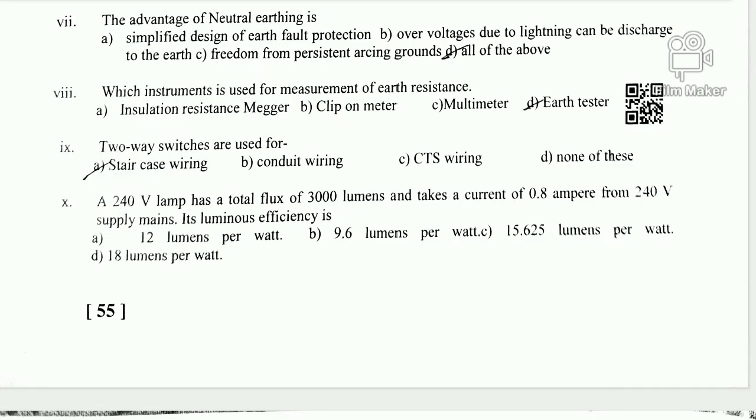Question 10 is a math question about luminous efficiency. The formula is: luminous efficiency = total luminous flux (lumen) divided by power (watts). Given 24V and 0.8A, power = 24 × 0.8 = 19.2W. Wait — power is 192W. Luminous efficiency = 3000 lumen ÷ 192W = 15.625 lumen per watt. So the correct answer for Question 10 is option C.